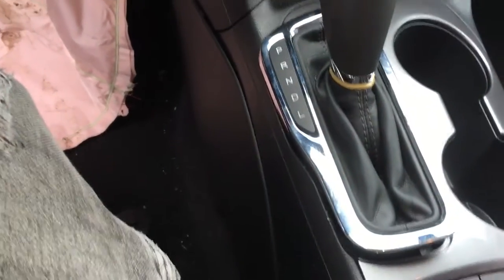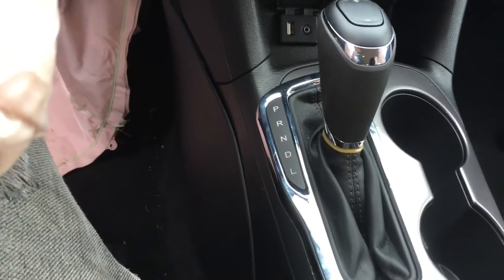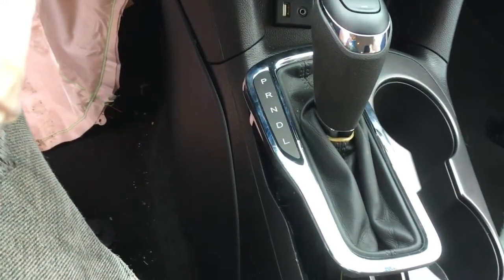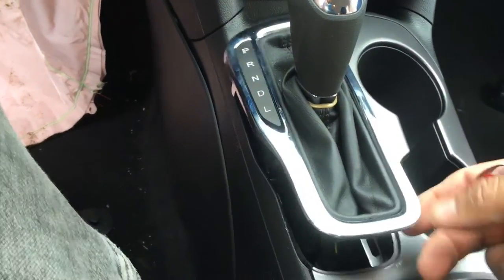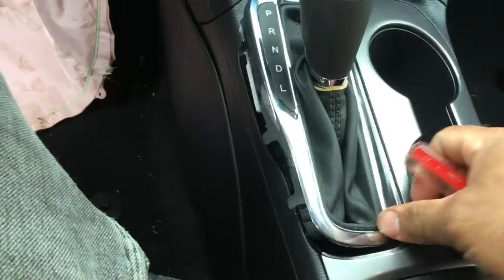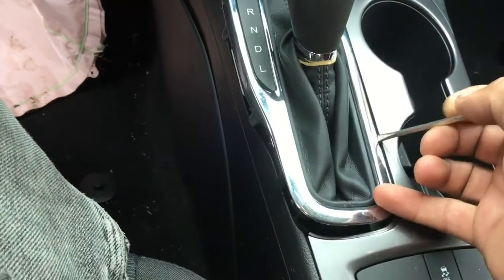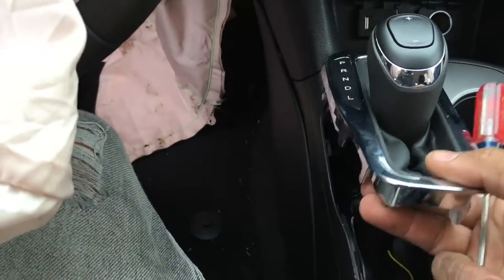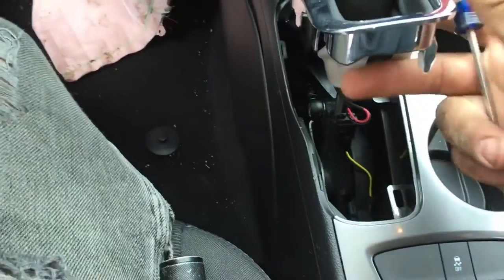What's up guys, we got a 2016 Chevy Cruze. For this video I popped out the bezel here just so I could show you — I do have the key. You got to pry the bezel up from here, pop it up, there's clips on the side. Just be very careful if you're gonna do it that way.